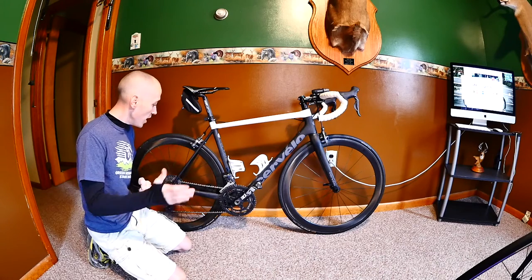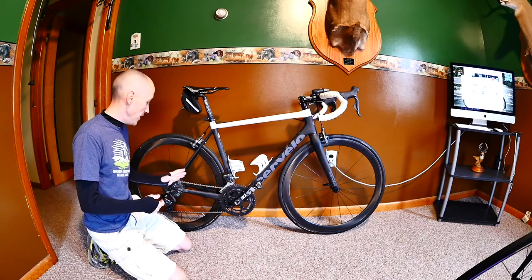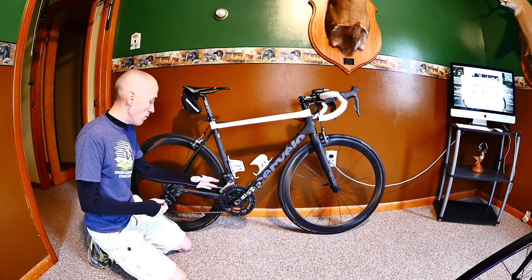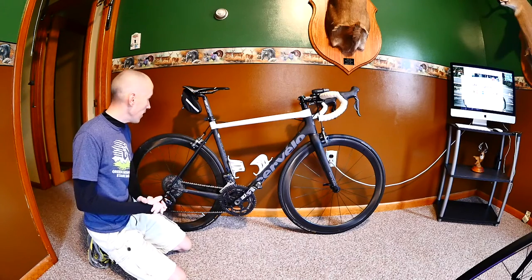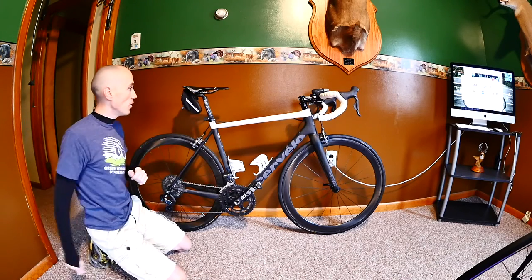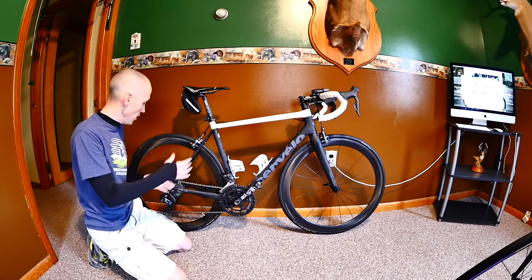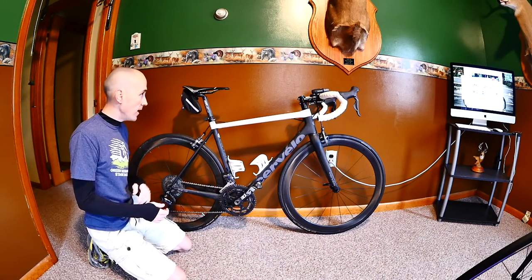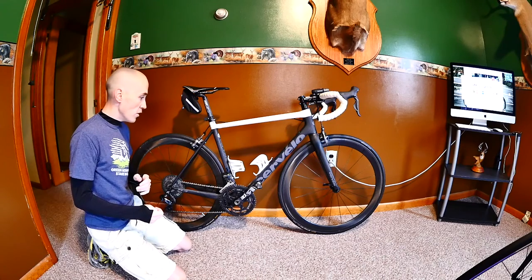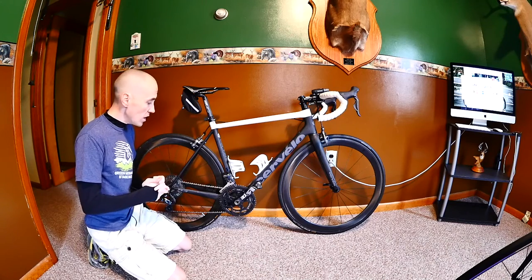This is currently the easiest gearing setup I have — 52-36 up front and 11-to-40 in the back. I also have an SLK carbon seatpost. The bike weighs in at about 16.5 pounds with everything, not counting the small seat bag or headlight — so with the 11-to-40 cassette conversion, pedals, and cadence meter, it's still a very light bike.